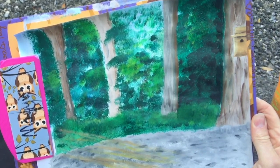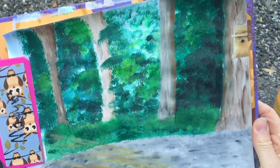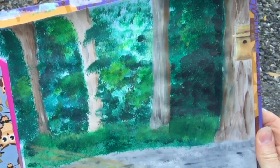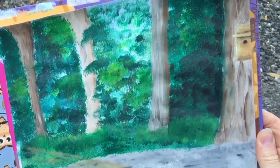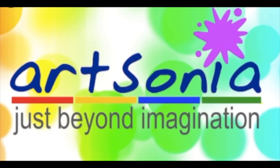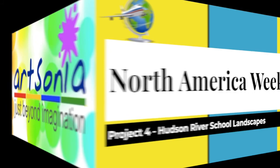I hope you enjoyed this experience, enjoyed being outside, and learned something new — maybe seeing a part of nature differently than you've looked at it before. I hope to see you back here next time at the Heart of a Viking. Don't forget to hop on over to Art Sonia to upload a photograph of your piece of artwork to your art portfolio. I can't wait to see it.